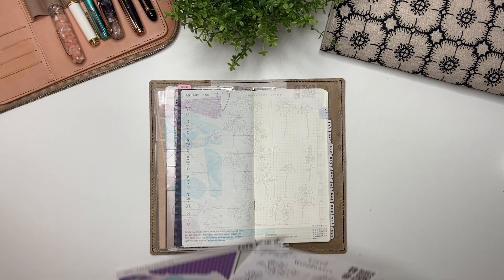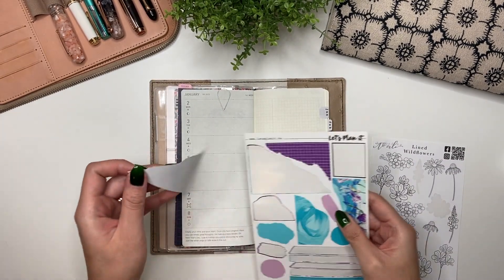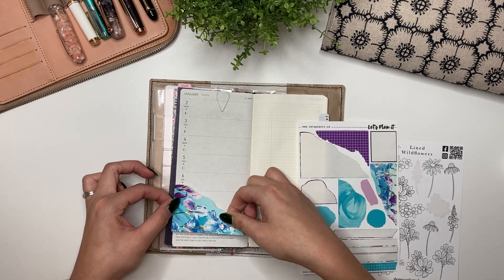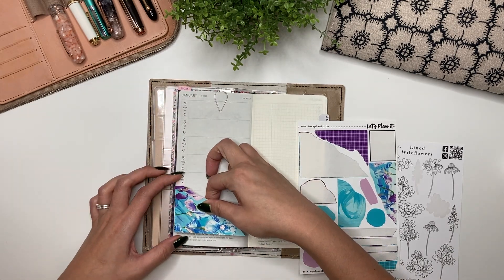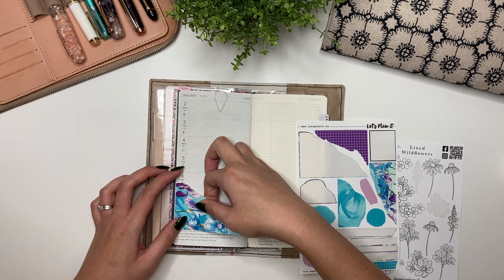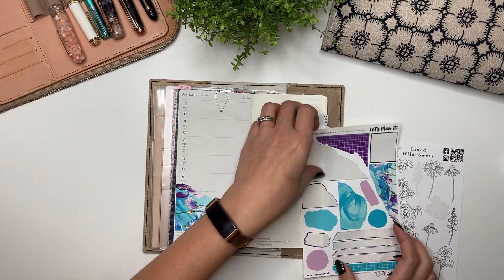Let's get started. The first thing I'm going to do is put this huge thing of florals down, although I don't want to cover the quote anymore. I can cover a bit of Friday though, because I don't really have meetings on Fridays. Oh, how pretty is that! Now I realize it should have gone this way, shouldn't it — oh well.